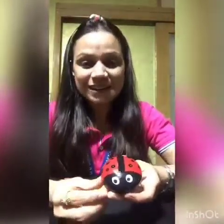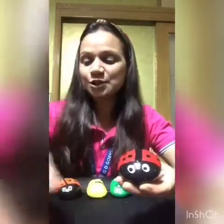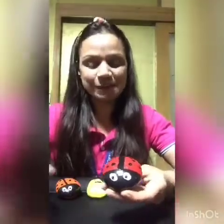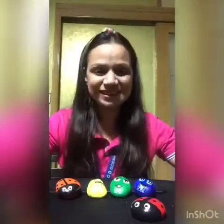So easy — our ladybug is ready! Isn't it looking pretty? Do have some fun with paints and try this painting at home. You can make anything of your choice. Thank you so much. Bye-bye. Have a nice day.